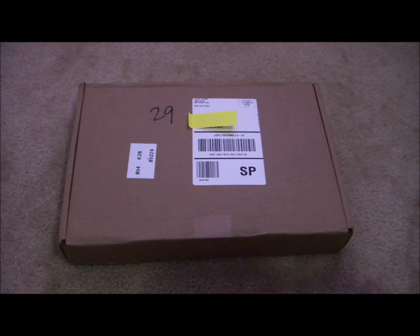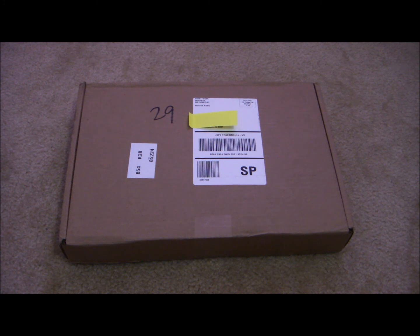Hi everybody, so today I'm going to show you the package that I got from American Girl. I've been waiting a while and I'm so excited for it.